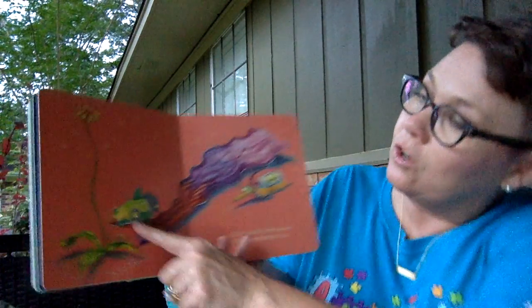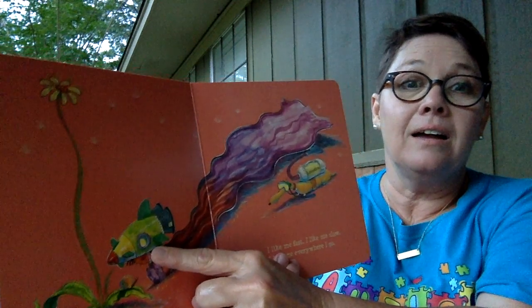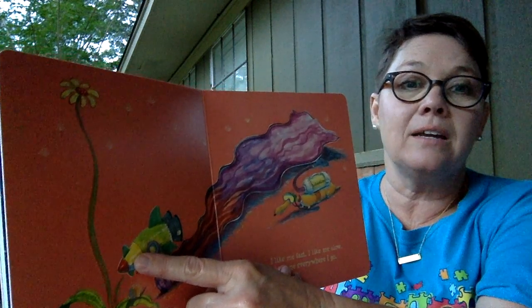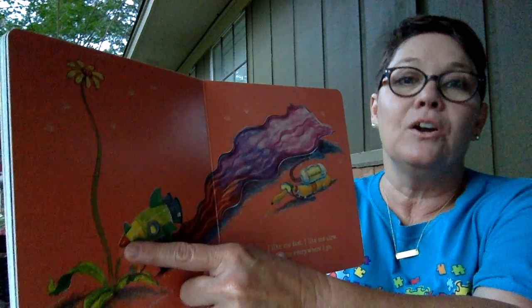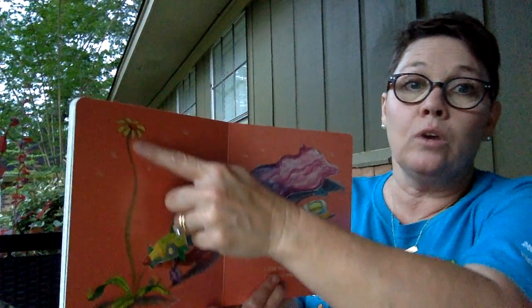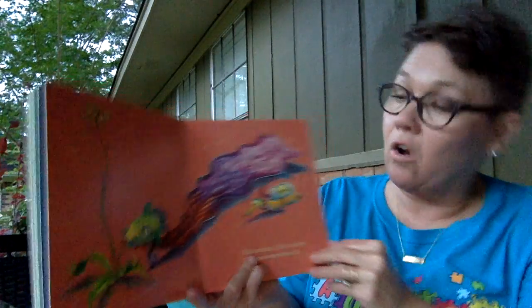Wow, look — she's in a rocket ship! What color is it? Yep, it's green. And what color is that? Yellow. And what color is this? It is red. And look at this — is this a short flower or is it a tall flower? It is a tall flower.